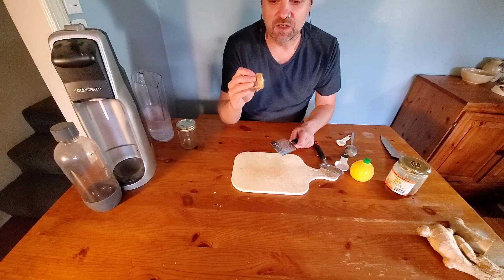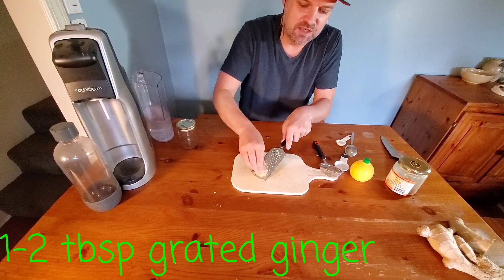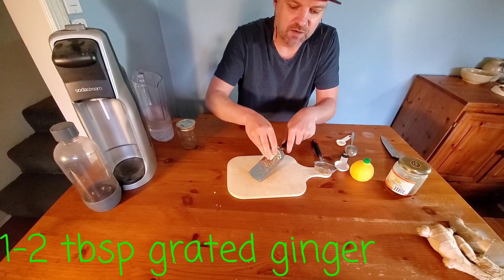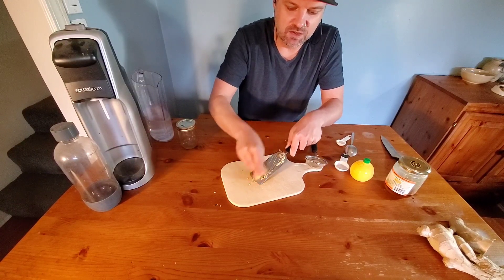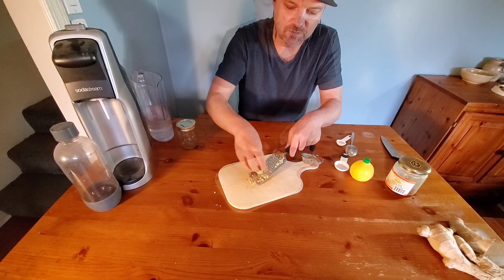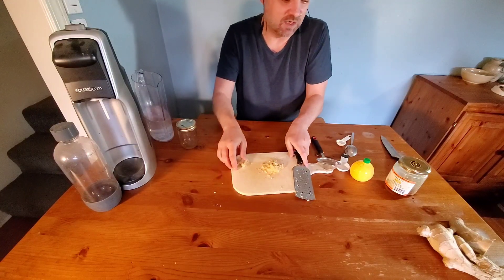We're going to start with the ginger. You want a nice chunk of ginger, about four centimeters. What we're looking for is between one and two tablespoons of grated ginger. You want to be careful doing this — get some adults to help you. You don't want to cut your finger on the cheese grater, because then you're not making ginger ale anymore, you're making finger ale, and that's not going to taste nearly as good.